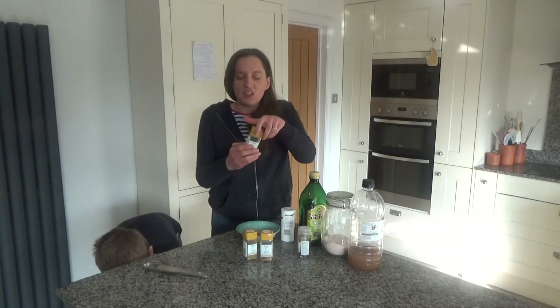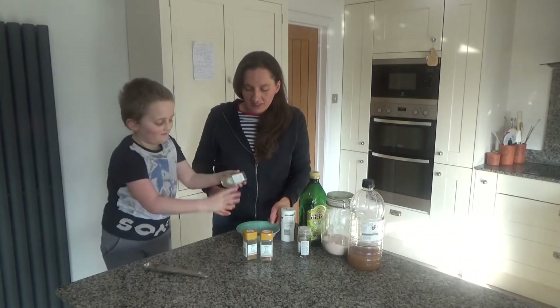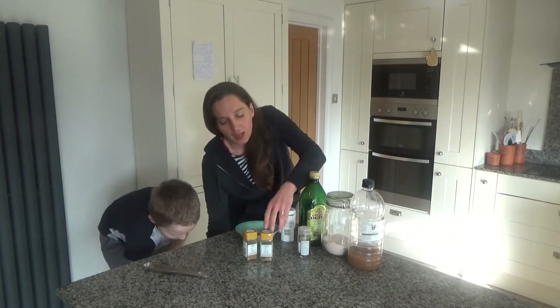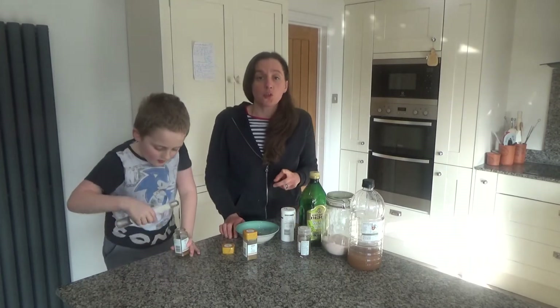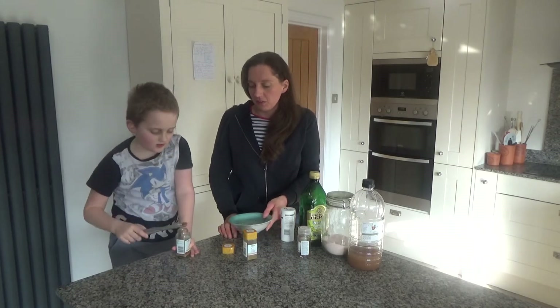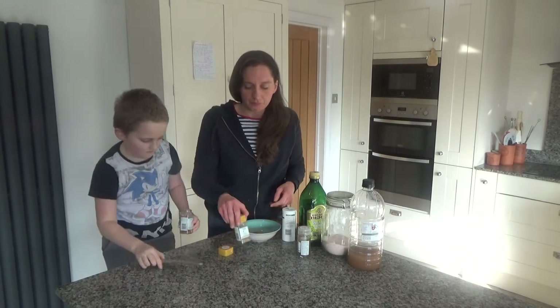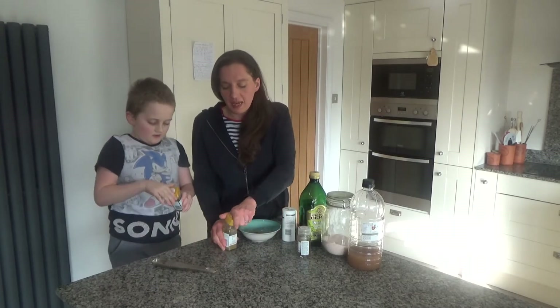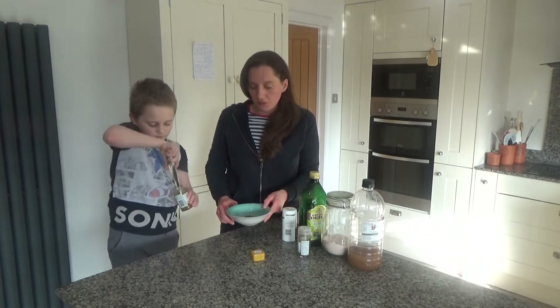Then we've got a teaspoon of ground coriander. And then we have a teaspoon of ground sweet cinnamon — or you can use regular ground cinnamon if you prefer. So put a teaspoon of that in. And then we have a teaspoon of ground cumin going in as well.